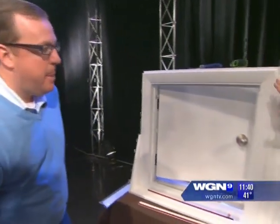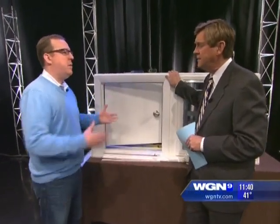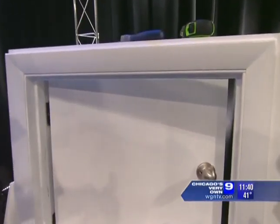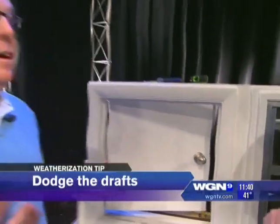Is it as simple as putting your hand up to the door or window — if you feel a little draft, you've got a problem? It really is. If you feel a draft around your door or your window, that's basically the equivalent of just throwing your money away — that's exactly what you're doing.